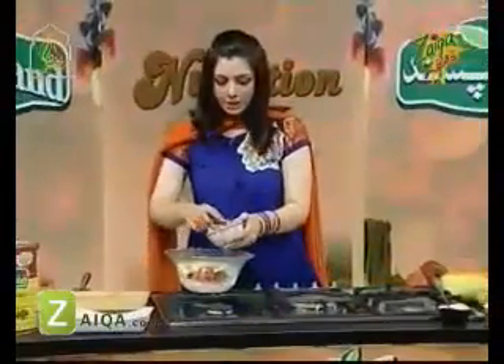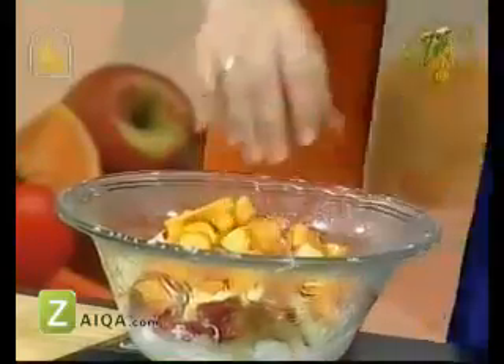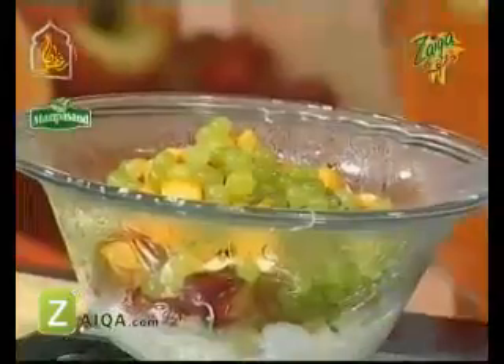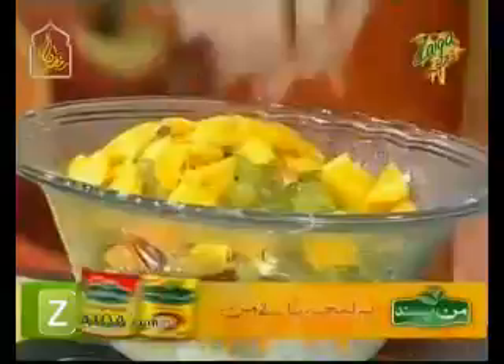We don't peel the apple — we just add it like this. Then we add peach — we don't peel it either, just add some chunks. Then we add grapes, one cup. We add all fruits, one cup each. We add mango chunks — also one cup.